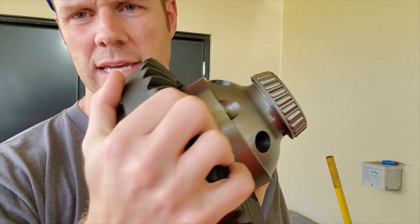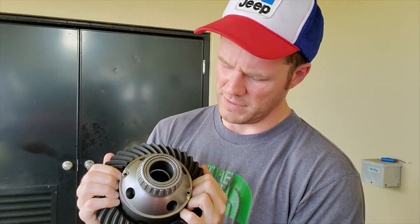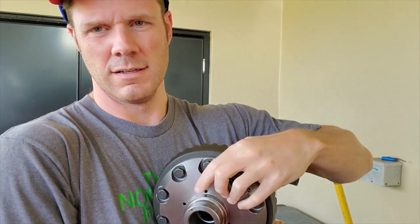Hey Tool Talk fans, I am back and we're finally going to put in the ARB airlocker. In today's video I'm going to try to show you with as much detail as possible just what it really takes to put this in there. The other part we have to pay attention to is once we get the bearings on and the air line that goes on here, you'll put the bearing on this end and this is going to use the same shim pack that I started with on the stock axle.